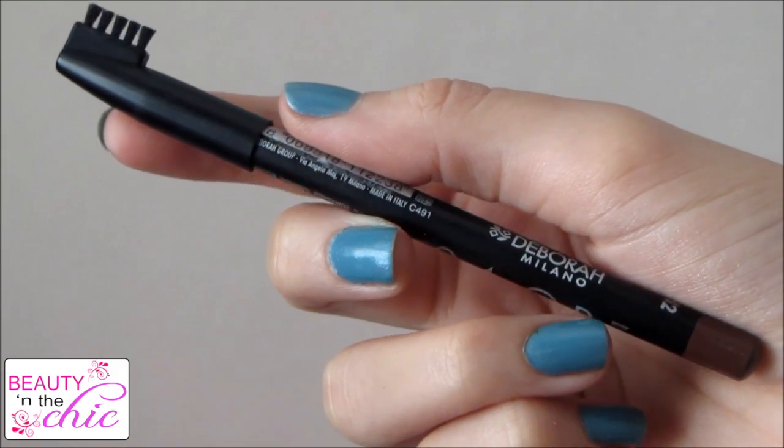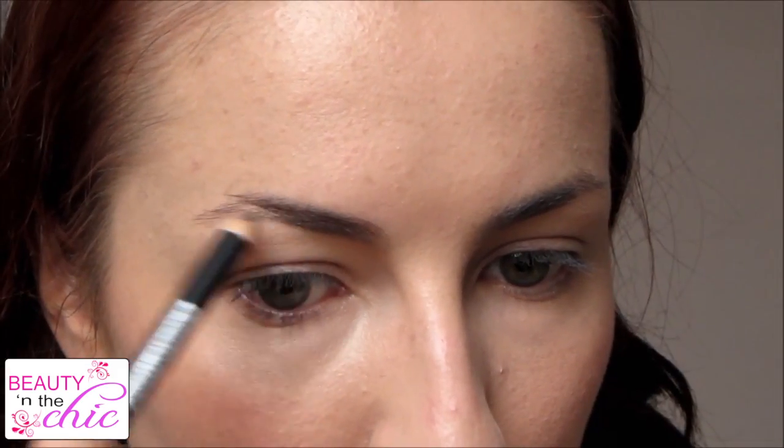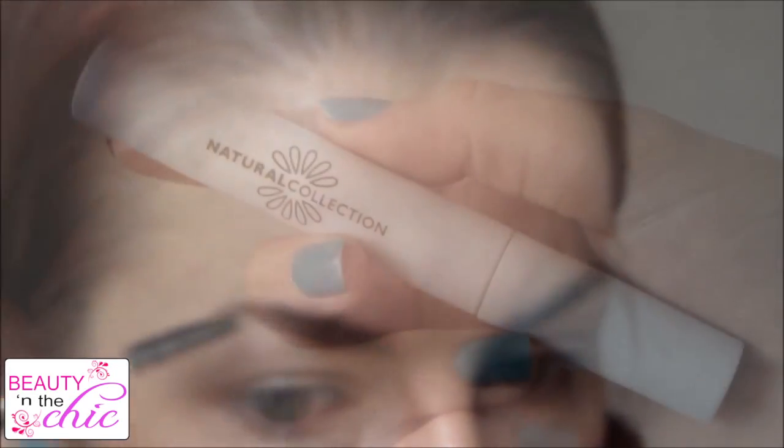For eyebrows I'm just applying the Devon Milano eyebrow pencil to the sparse areas of my brows and blending them out using a spoolie brush. Then to set my eyebrows I'm going to use a clear brow gel.